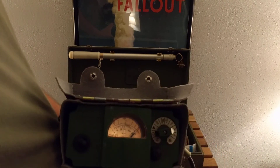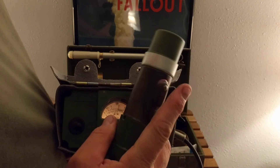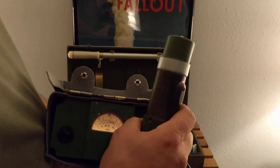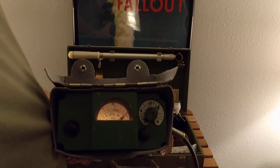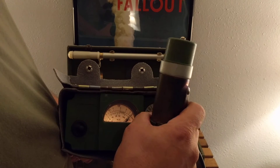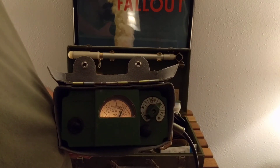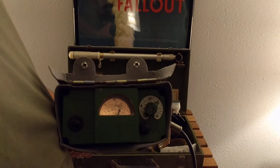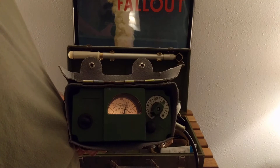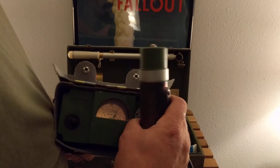I'm going to now rotate the check source — and it maxes it out. This is actually a fairly hot source of radiation, but you're perfectly fine, because here you'll detect nothing. It's a pure beta emitter, and the beta shield will shield you from the beta emissions. You can see it climbing backwards — it has a fairly good-sized capacitor to dampen the oscillations — and it cranks back a bit. That basically shows you that the unit works.